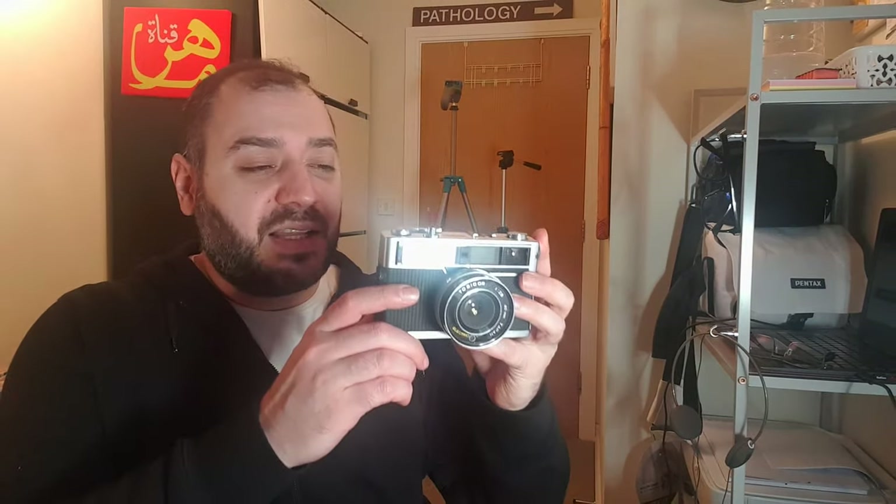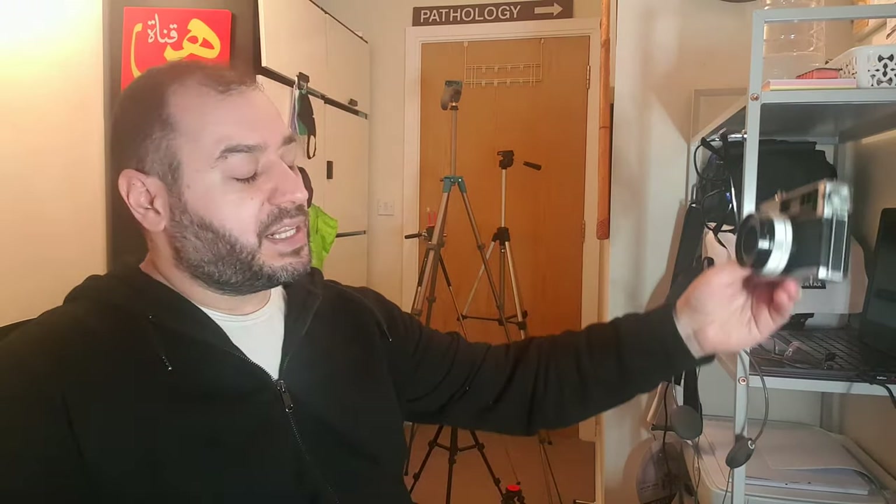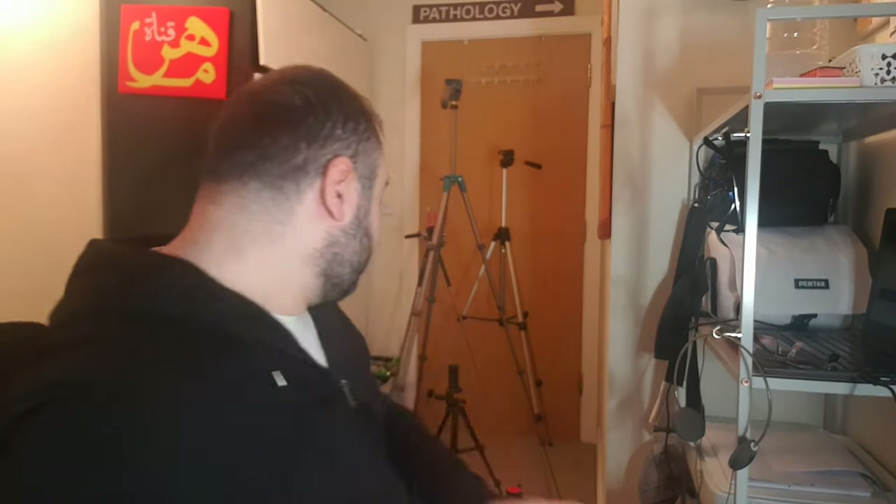Tripods do two things. First, they hold your camera so you're able to take a steady shot — whether you're filming, taking a long exposure photograph, or doing shutter work. The tripod holds the camera firmly in position. Second, if you want to film hands-free — yourself or any type of picture — you need a tripod when you can't place the camera on the floor for any reason.